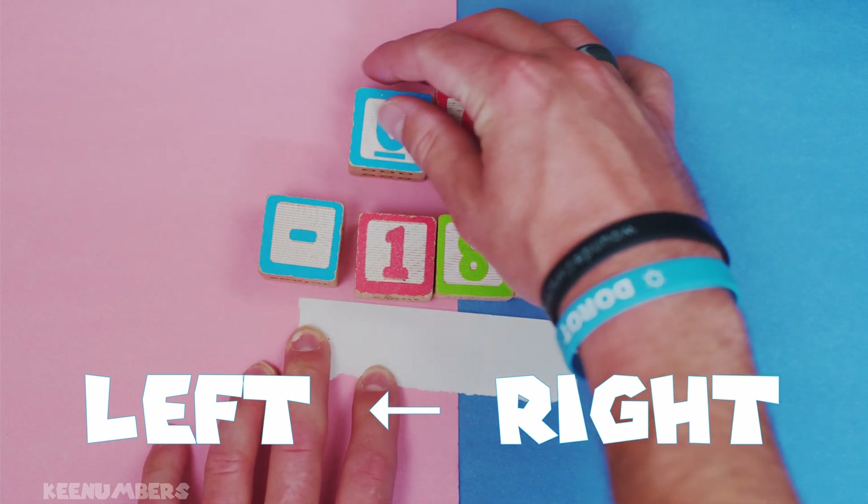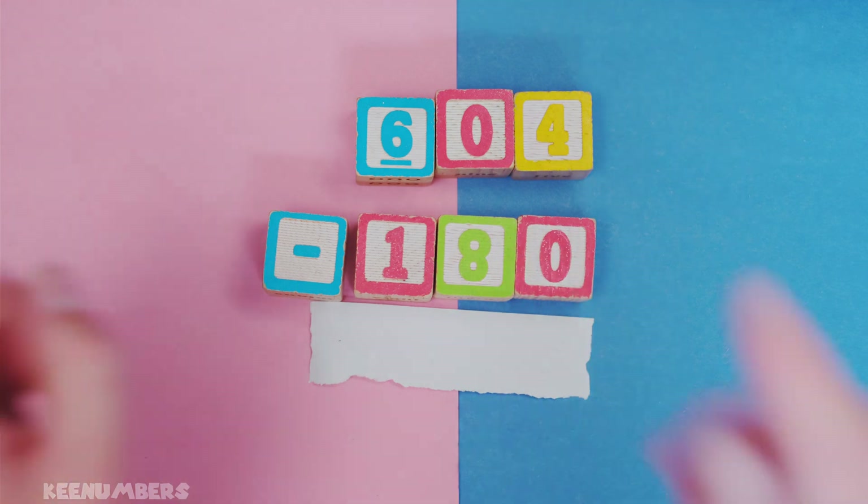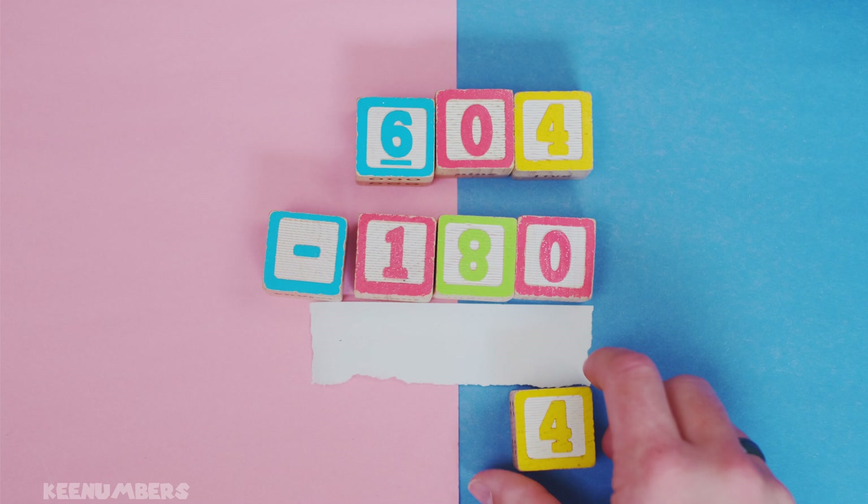From 604, we're gonna do the conventional method for subtraction when we take away 180. Four minus zero — hey, Bob's your uncle. Four.